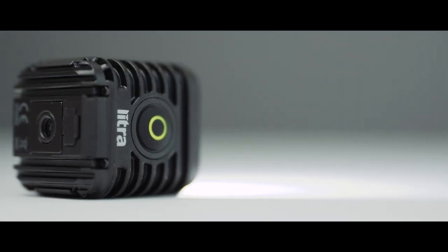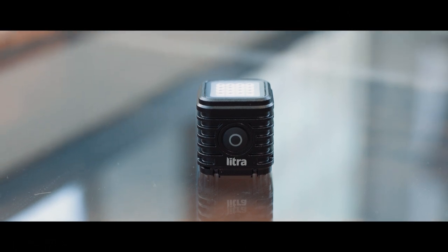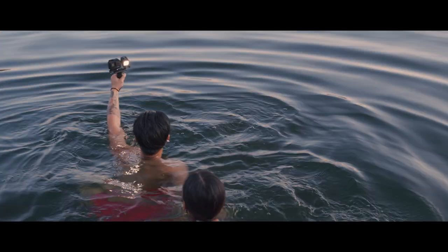Let's talk about the build quality and hardware of the Lytra torch. Honestly, just holding it in my hand, this light feels very high quality. The way it's built, it's very rugged and super portable — it's literally fitting in the palm of my hand. For how powerful it is, it's pretty amazing. It's waterproof up to 60 feet or 20 meters.